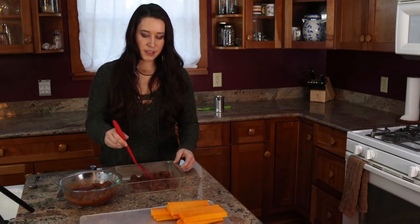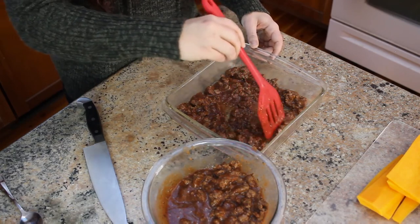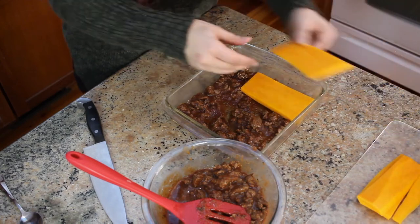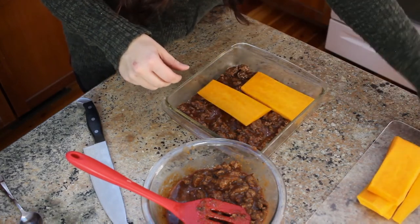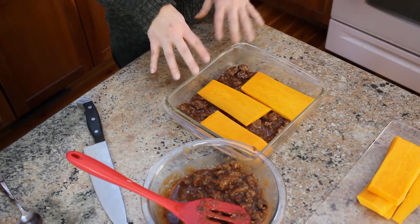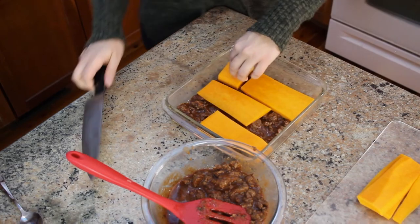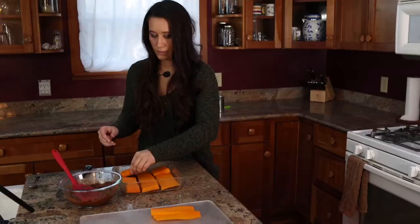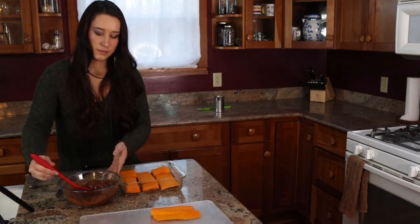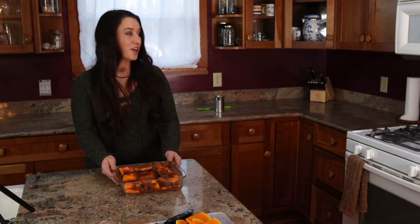Because you're doing three layers of meat sauce, you want to try to distribute things evenly among your different layers. Then we're going to put our squash noodles down. Some of these squash noodles are not going to go all the way across the pan, so you can cut one of them into smaller chunks. Then take this lasagna and put it into the oven where it will cook for an hour at 400 degrees.